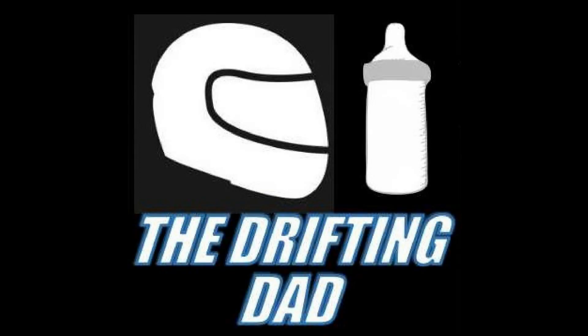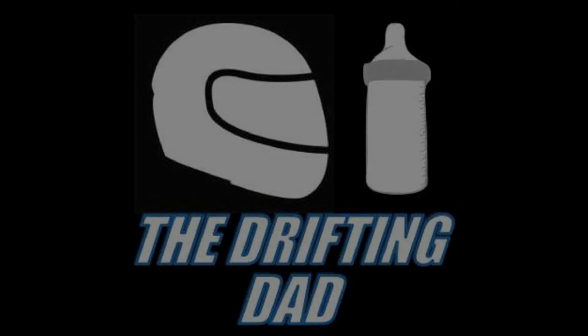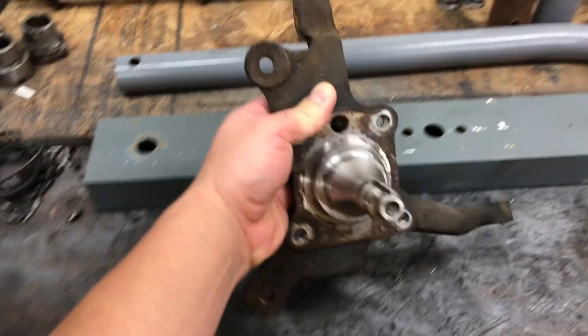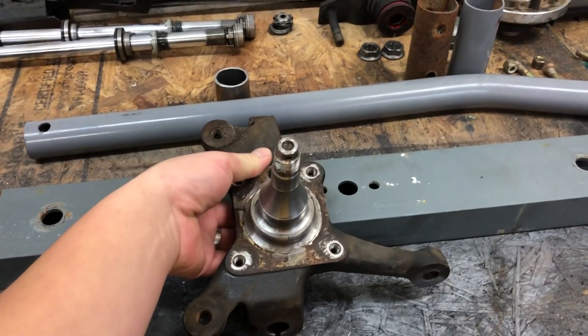Let's go Drift Stead. Here is the FC RX-7 front knuckle.